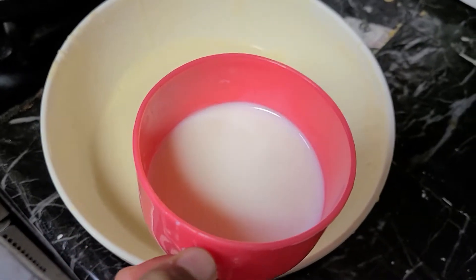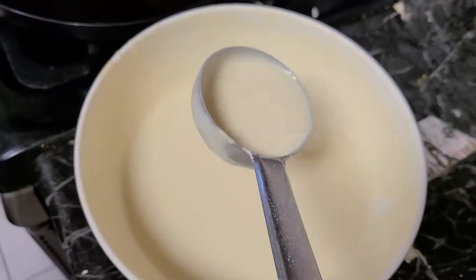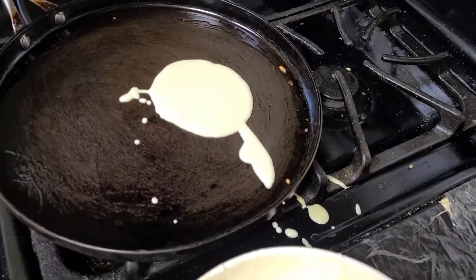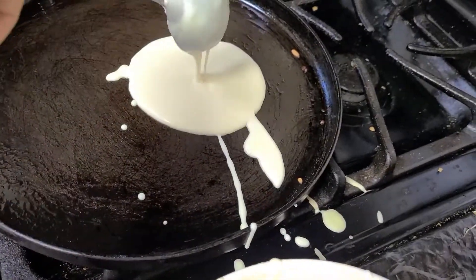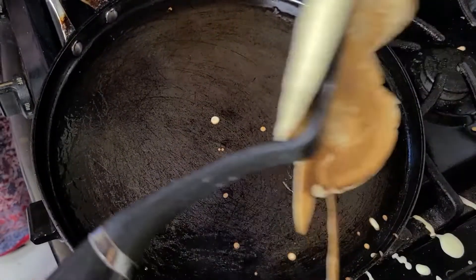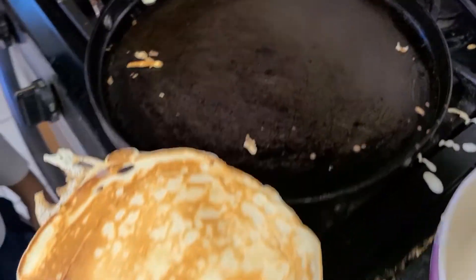For the third pancake, I'm going to add more milk. Now I'm going to pour the batter for the third pancake. Now I'm going to flip the third pancake. This is my third pancake.